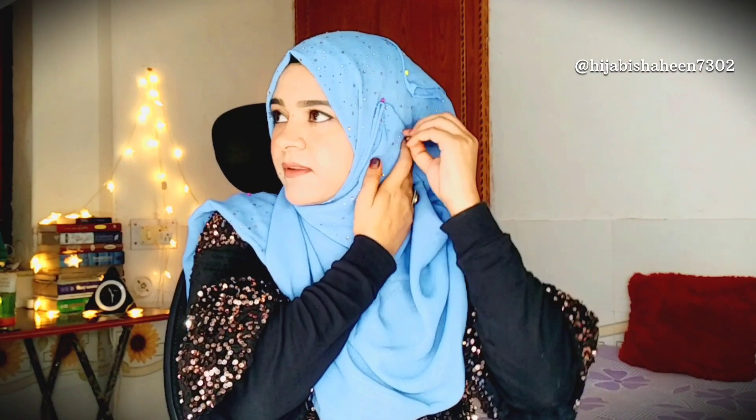I have created volume in the hijab from the inside by layering two hijabs from the inside to achieve that fuller look.